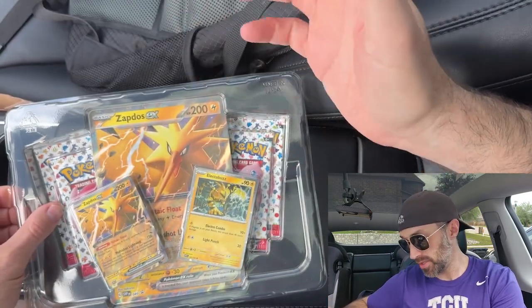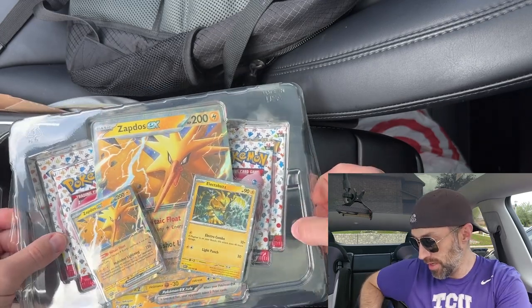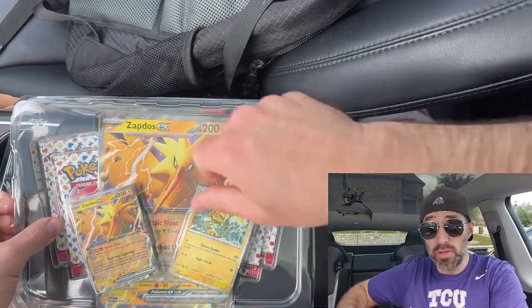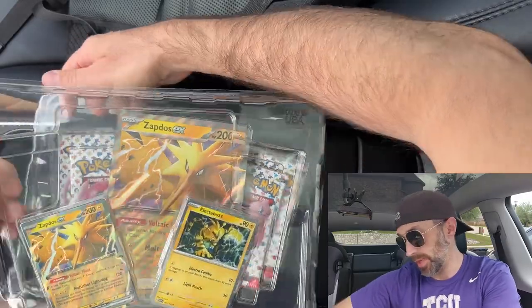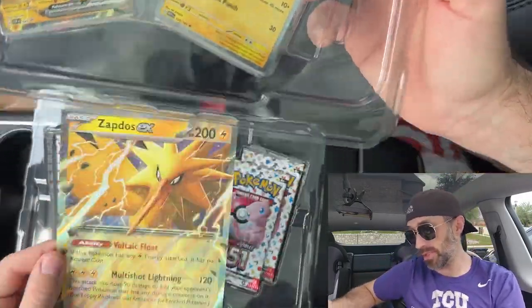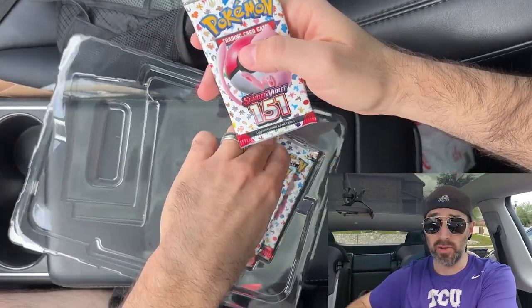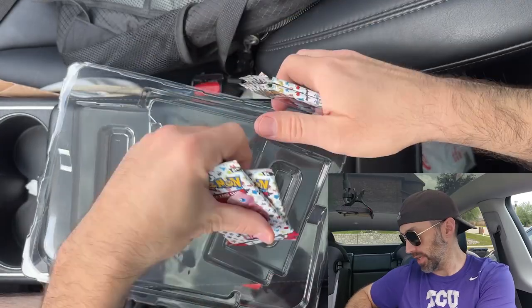So of course inside we get the Zappy Boys — a new one to the collection. I like the Buzz; he's a Zappy Boy as well, but not my favorite Zappy Boy, because that's Zapdos. Yes, I will be giving away both of these. I like the Buzz and Zapdos cards plus the giant Zapdos card, so stick around for that. Going to put these somewhere secure, and inside we get four packs of 151. So that's pretty exciting.